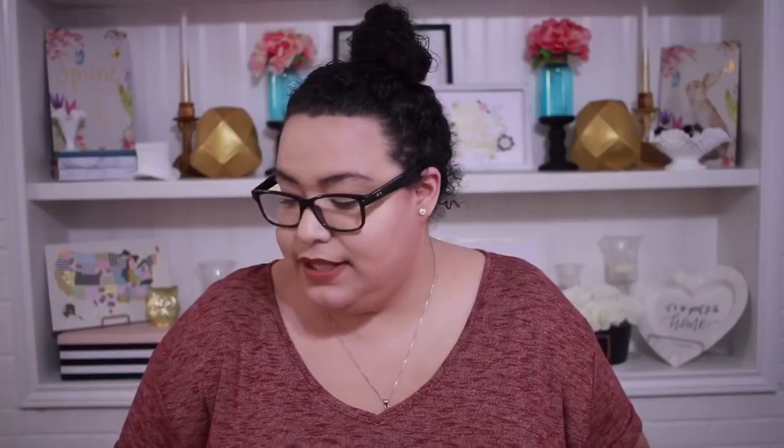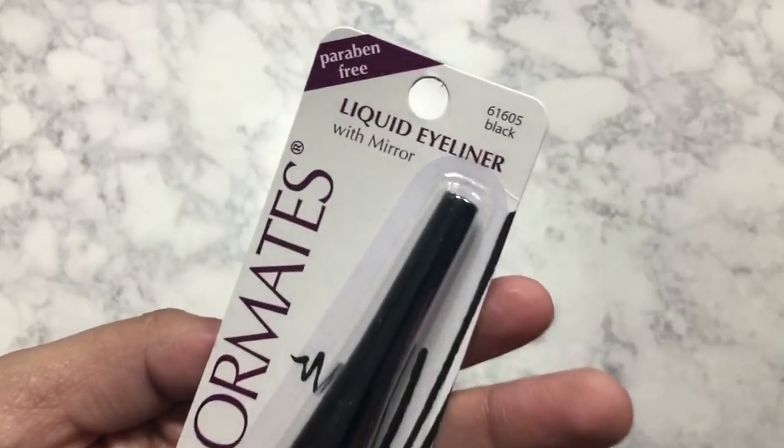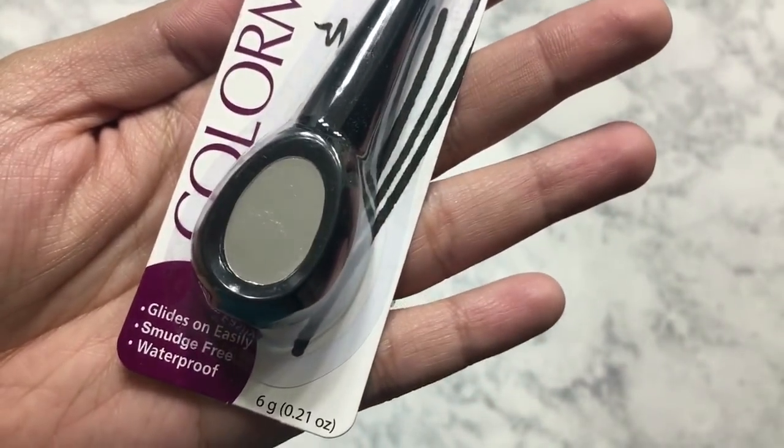The other two makeup items that I picked up — this one is from the Color Mates brand, and it is a brow powder with a dual color. You can do a lighter color on the inside and go a little bit darker towards the outside of your eyebrows. This one says that it is dark brown and medium brown color. This one says it is paraben-free, and on the back it says that it's cruelty-free as well, so that's really great to know. The other Color Mates brand makeup that I bought is this liquid eyeliner with a mirror. I thought that was so cool because if you put your eyeliner in your purse and need to touch up, you don't always have a mirror. This one says the color is black, it looks like it's also paraben-free, and on the back it says it is also cruelty-free.